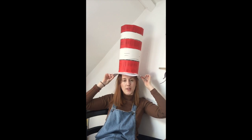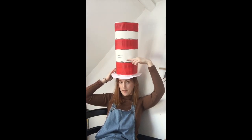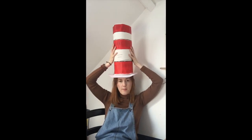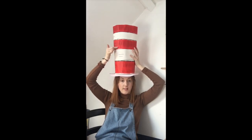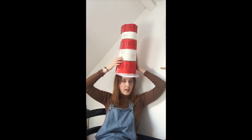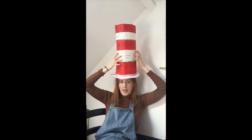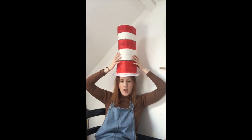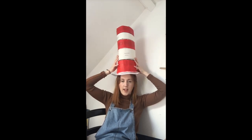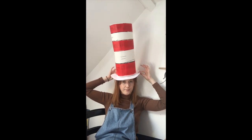You will need a nice thick piece of card for the brim, a nice big bit of paper for the main bit of hat. I've used paint to get the red stripes on the white paper, and also some nice black pen lines to create that 3D effect. You will need 3D tape to do the edge and to join the brim to the hat.